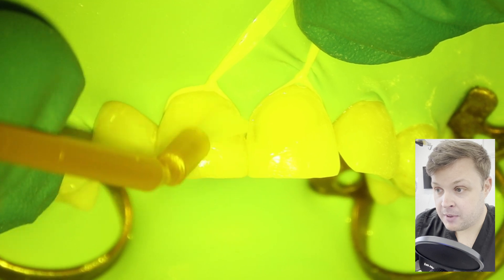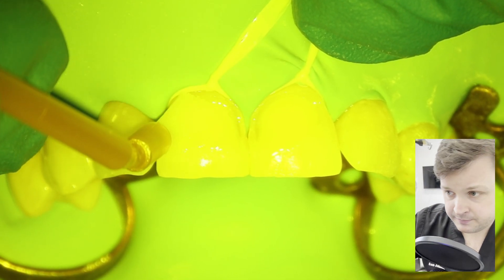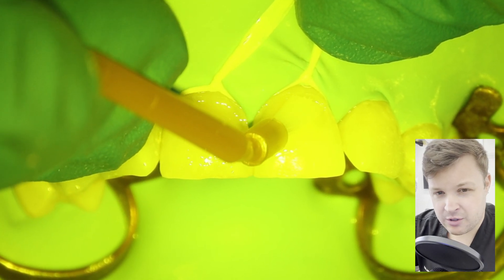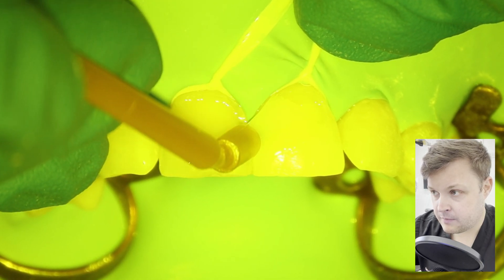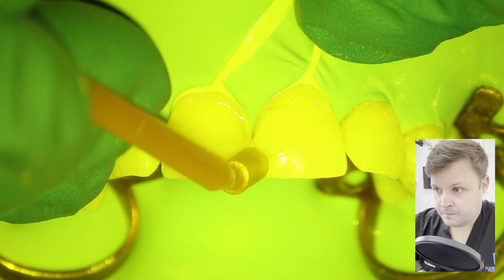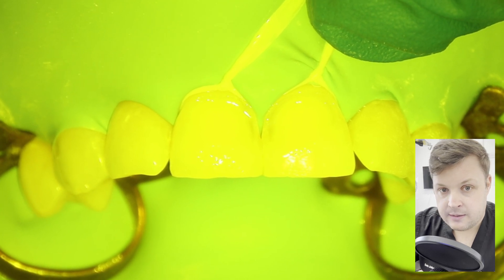Now I am using bond — I'm using iBond here. I'm massaging it and really pushing it into the cavity to make sure it's well applied, then air drying it.